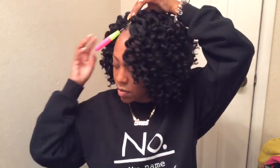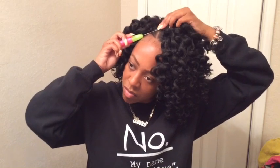Here you see me going in adding more hair just because I felt like it wasn't full enough in the front. So by all means, if you do not feel like your hair is full and to your liking, go ahead and add or subtract anything from your head.